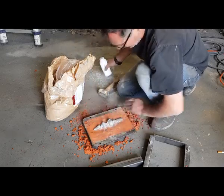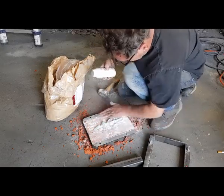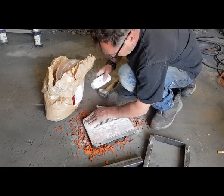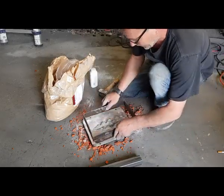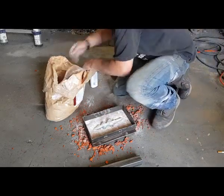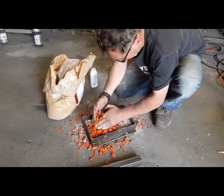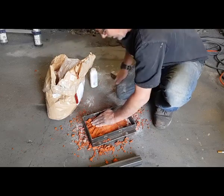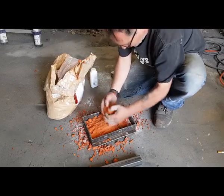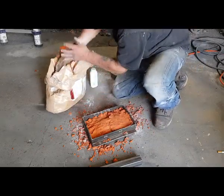Now I'm going to sprinkle talcum powder because the second part that you put on — we don't want it to stick into this sand because we need to get this out afterwards. Now this one goes on top. Put your pile on the sand — this needs to be pushed down hard because we're going to lift this off afterwards to remove the original part.